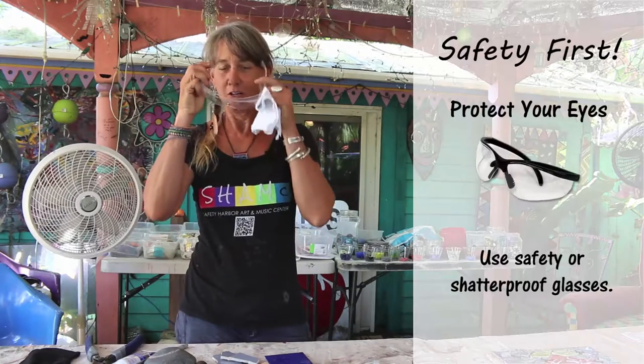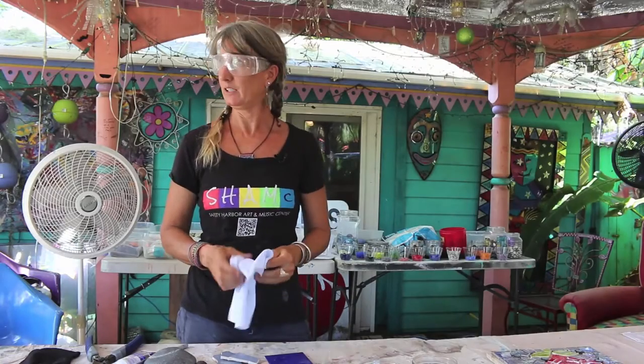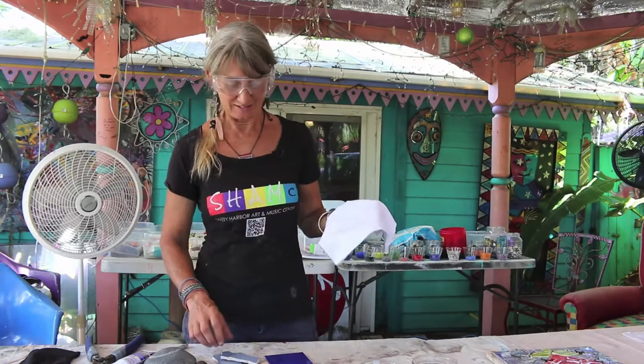Safety first — put your glasses on. I need to invest in some better looking glasses. These are really not very attractive, but I guess that doesn't matter.